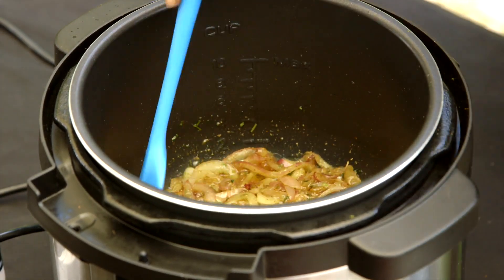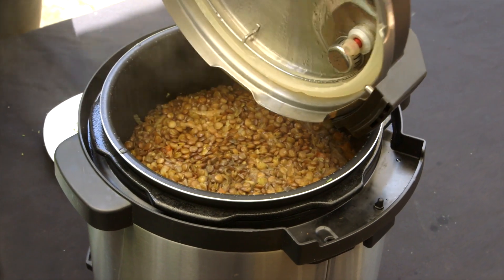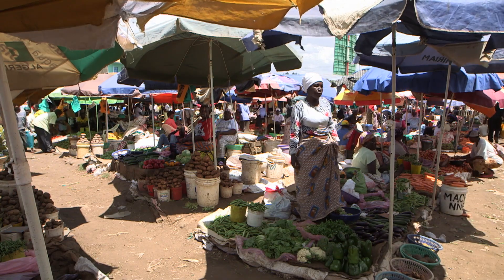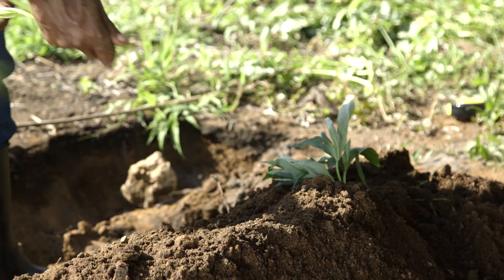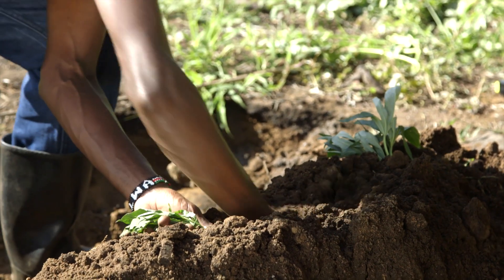In this episode we dig into the most traditional of African cultures — food. What we eat, where we get it and how we cook it. Travelling across Kenya, we have explored the ways to grow orange-fleshed sweet potatoes. Let's remind ourselves.